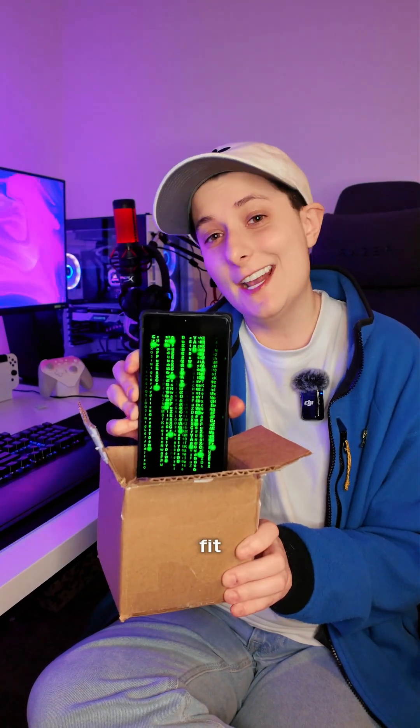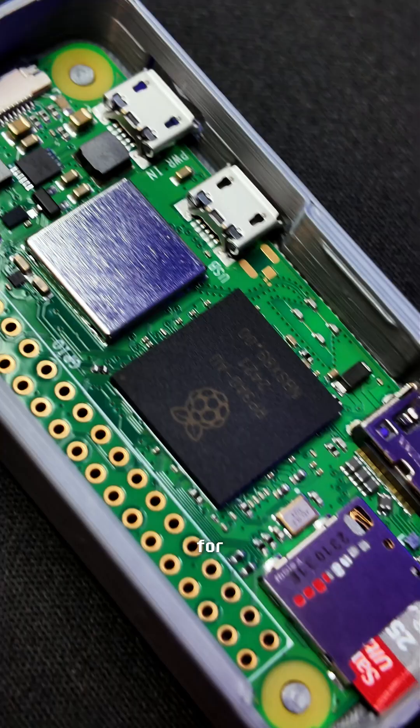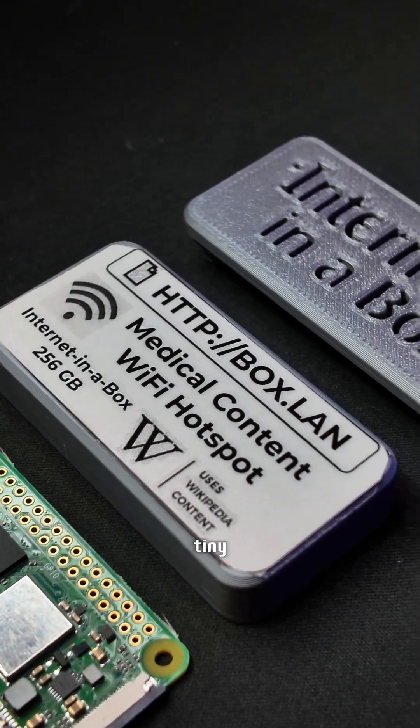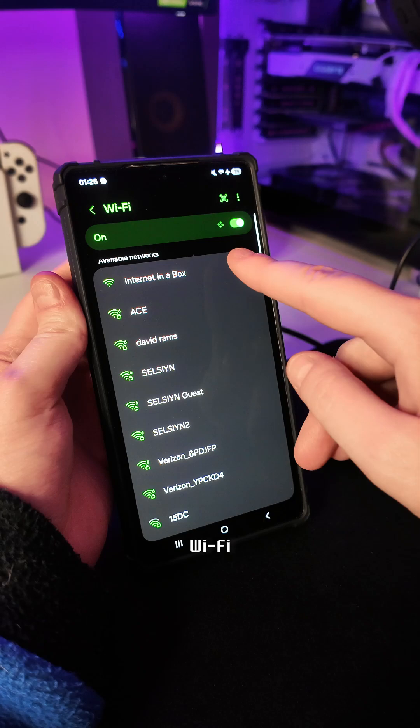What if I told you it's possible to fit the internet into a box? Allow me to introduce you to Internet in a Box. It is the internet offline. It uses an SD card for storage and is powered by a small Raspberry Pi computer. Once all of the world's knowledge is loaded onto this tiny mini computer, it can be accessed by any device via Wi-Fi signal.